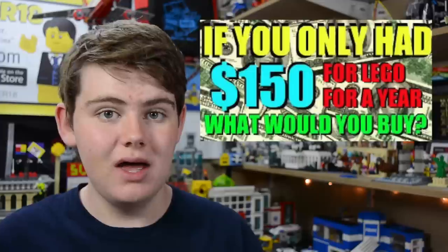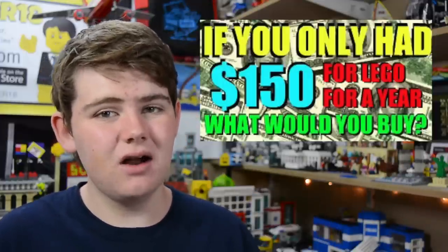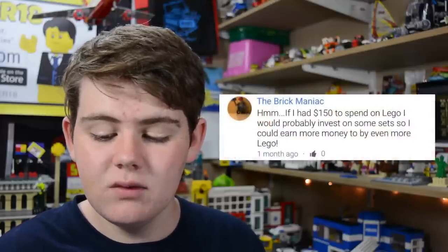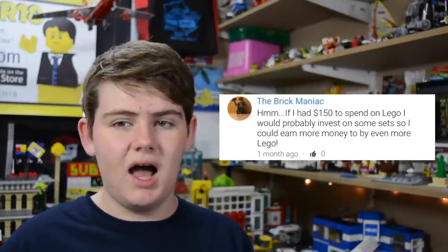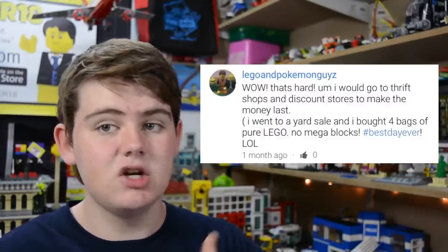The last part of the show today is BrickLover18 Asks You. About five weeks ago I asked: if you only had $150 for the entire year to spend on LEGO, what would you buy? XGamingPigXX said they would buy a lot of bricks from BrickLink to keep building their baseball stadium — a great way to use $150. Lego World War II Reviews would spend it on Pekebrick for MOCs. The Brick Maniac would invest in sets to earn more money to buy more sets. Lego and Pokemon Guys would go to thrift shops and discount stores to make the money last, including buying bags of LEGO at yard sales — a great way to stretch your LEGO spending.